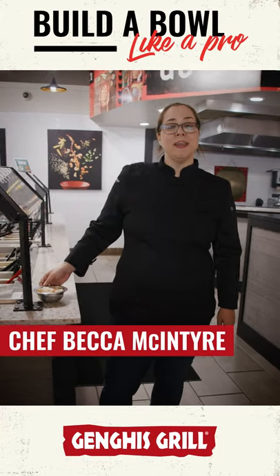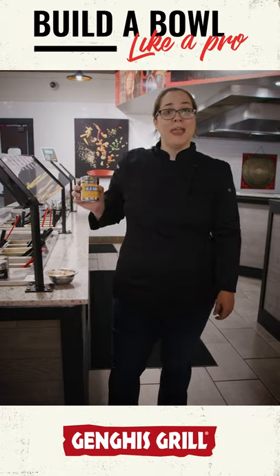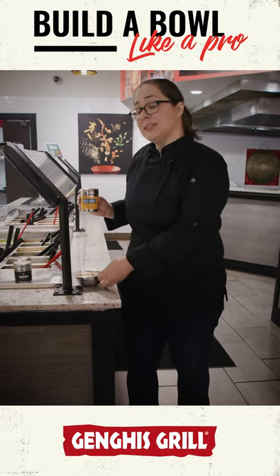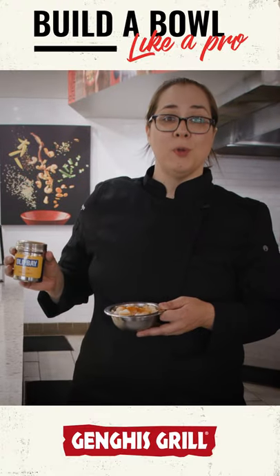Chef Becca here. Our pro tip of the day is make sure you season your proteins. One of my personal favorites is Old Bay. It goes great with any seafood, but I especially love it on our scallops. Next time you're in, build it like a pro with Old Bay.